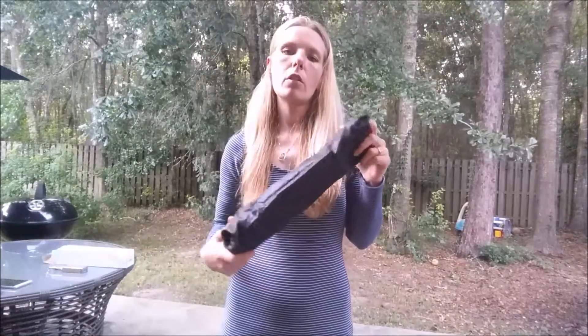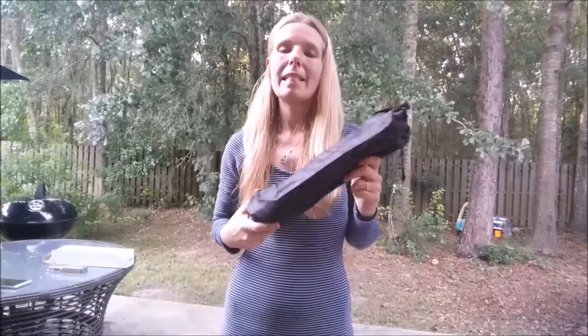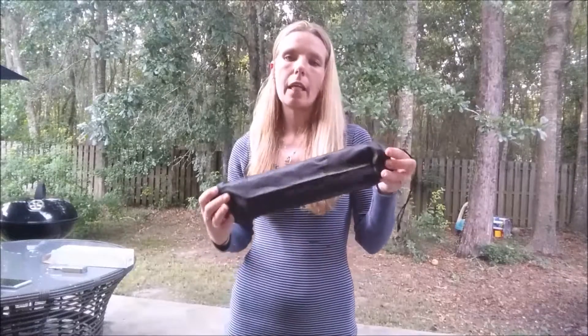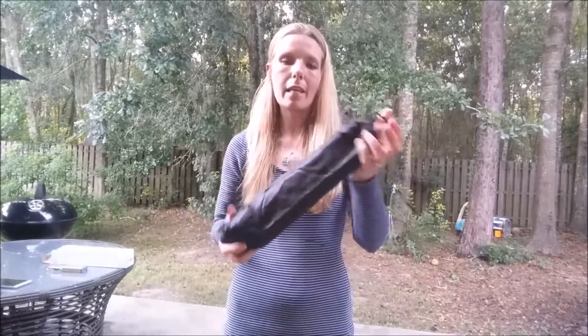Hello everyone. Today I want to show you a little bit about this camera tripod that I got by D-Giant. It has worked out really great for me so far. It comes in this water-resistant carry bag, which is really nice to store it in so it stays safe.